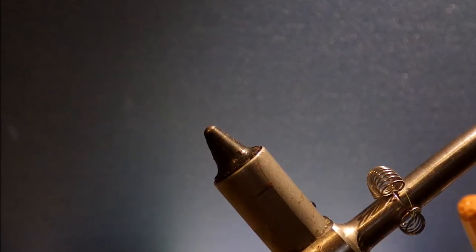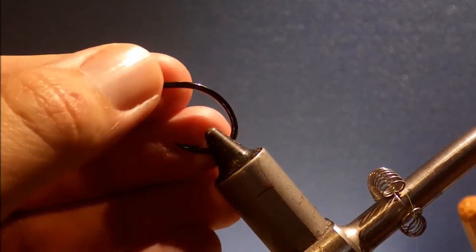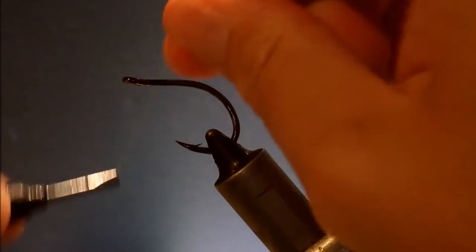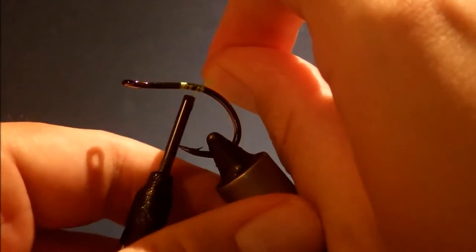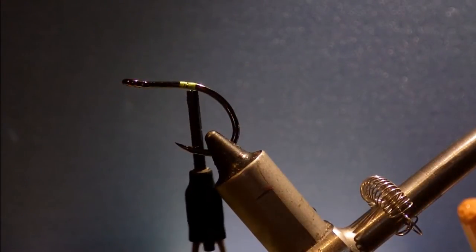It's quite a simple fly to tie. I'm starting with an SC17, 2 aught hook, but you can tie them from about a 1 to a 3 aught probably. I'm just going to start some Danvose flat wax nylon near the bend.